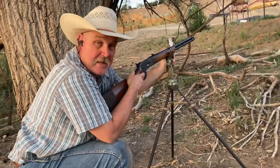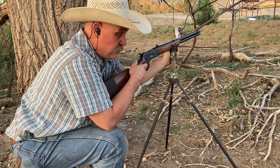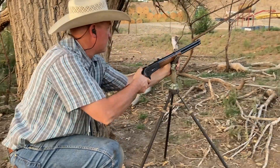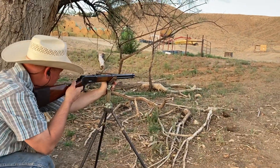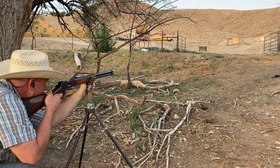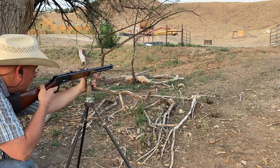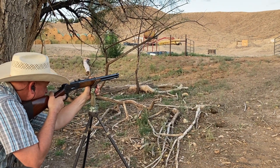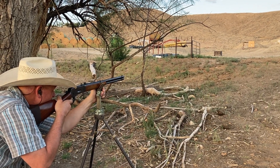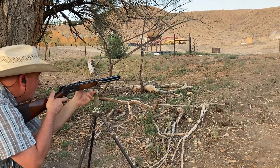I'm trying something different. Instead of standing with these trigger sticks, I'm going to try kneeling. We thought this is probably a more realistic field situation, so we'll see if I can hit any better with it. So far, so good. Spoke too soon.